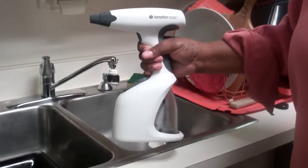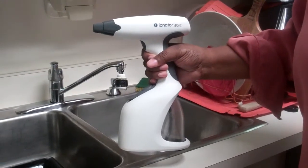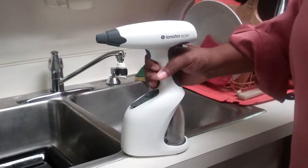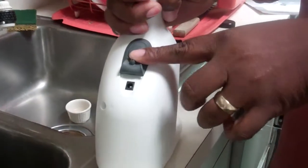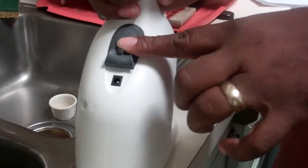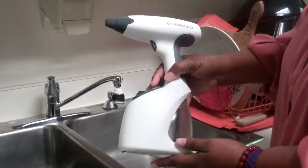This is a cleaning device, and it cleans with water and ionization. I have charged it — hopefully — and now we're just going to actually try it out.